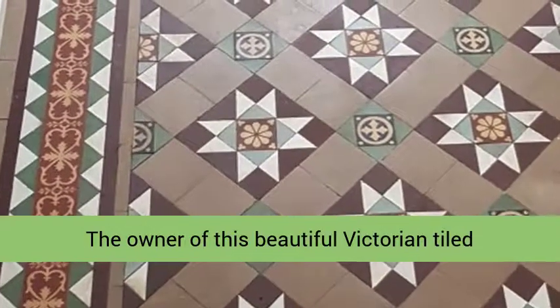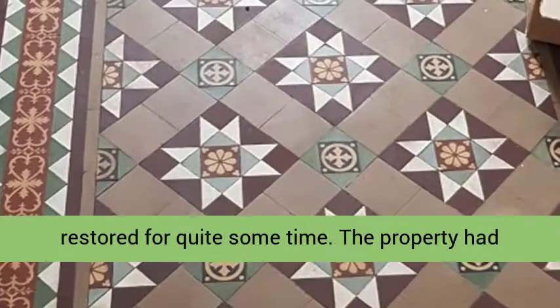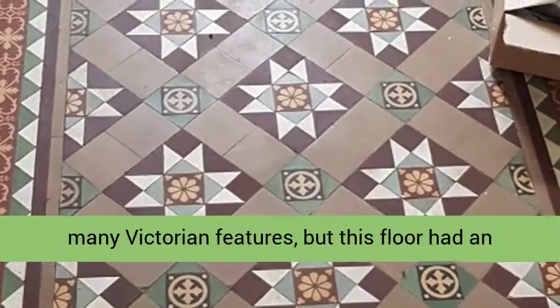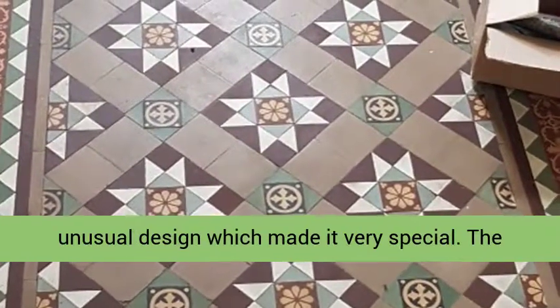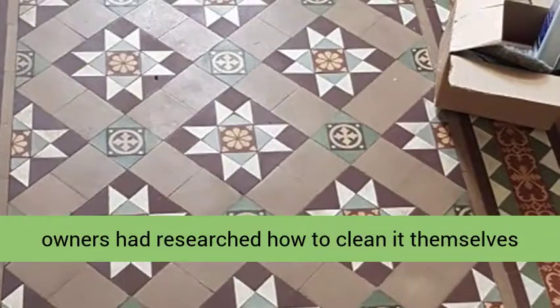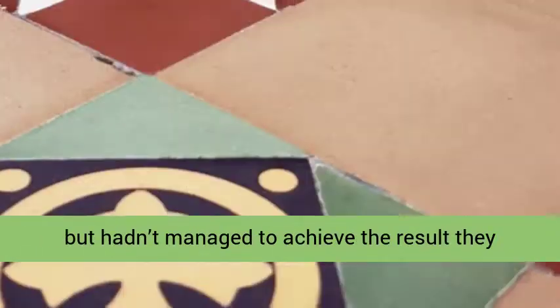The owner of this beautiful Victorian tiled hallway floor in Dinnington had wanted the floor restored for quite some time. The property had many Victorian features, but this floor had an unusual design which made it very special. The owners had researched how to clean it themselves, but hadn't managed to achieve the result they were hoping for.